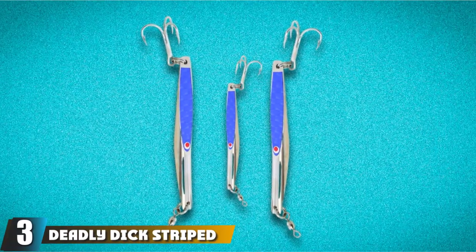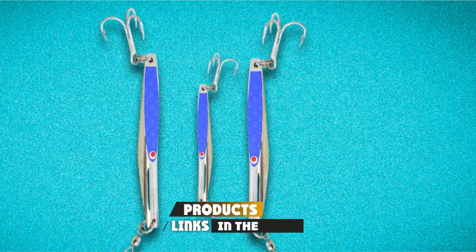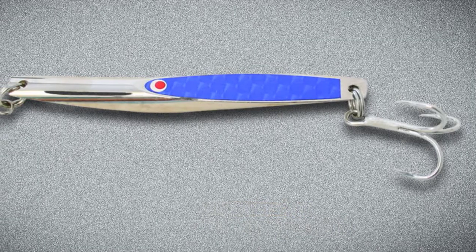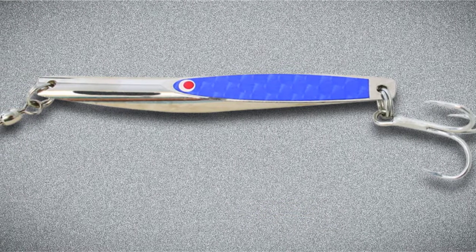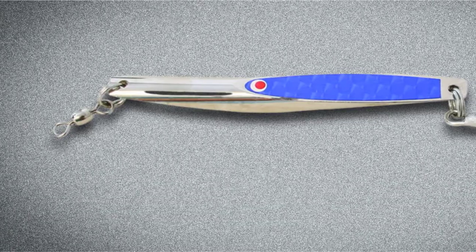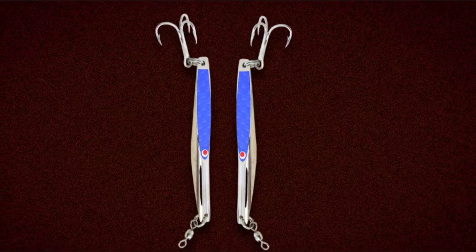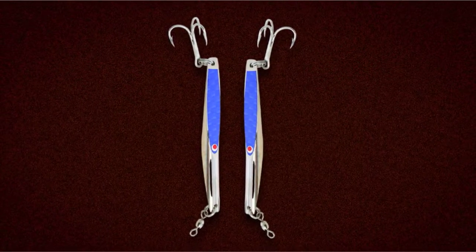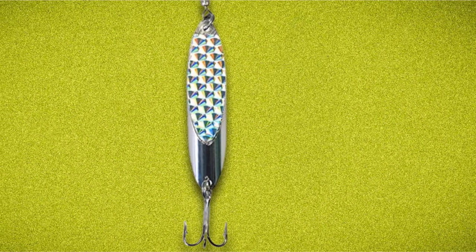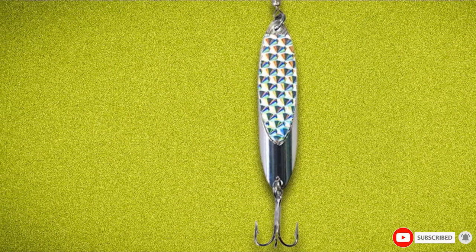The number 3 position is held by the Deadly Dick Striped Bass Spoon. The Deadly Dick is a long slender spoon very popular for bluefish. It comes in sizes of 2.5 inch / 0.6 oz, 3.375 inch / 1.2 oz, 3.875 inch / 1.6 oz, 4.25 inch / 2 oz, 4 inch / 4 oz, and 5 inch / 5 oz. Color options are red, blue, silver, and green, all with a silver body. It is heavy enough to be fished like a diamond jig and light enough to be cast and retrieved like a lure. The lure is rigged with a swivel and single treble hook.